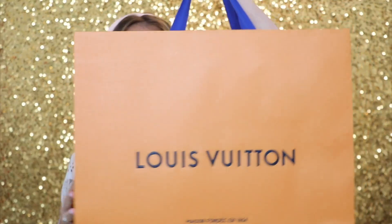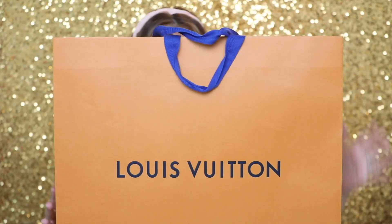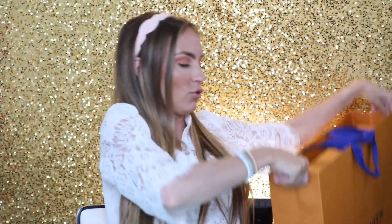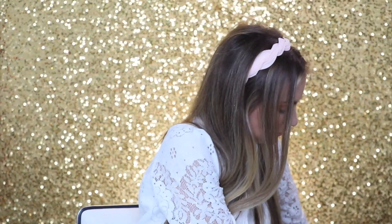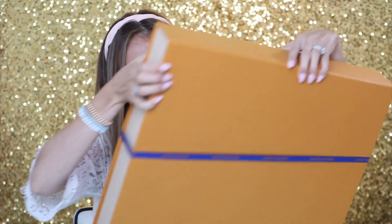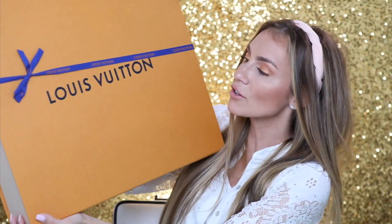I just realized I have my ugly Fitbit on — I'm going to take that off because, you know, who wants that in my Louis Vuitton video? This is a big box — whoa — and I hit the microphone, it's that big. I'm going to put this on the floor and take it out of the box because it's rather large. Oh, they put a bow on it! My other Louis Vuittons, they haven't done the bow — so that's a nice touch.